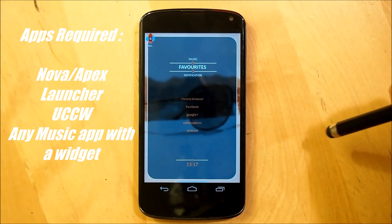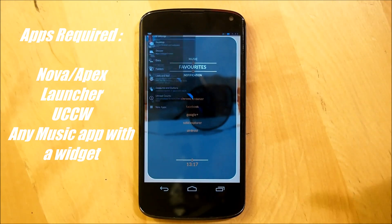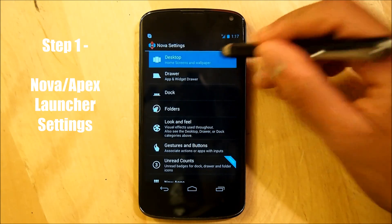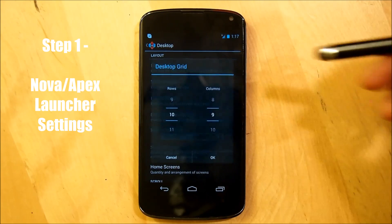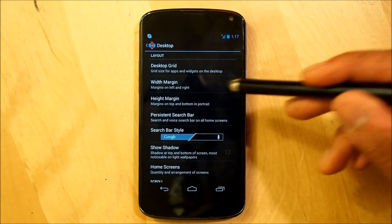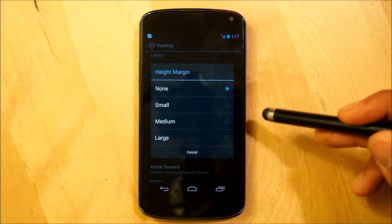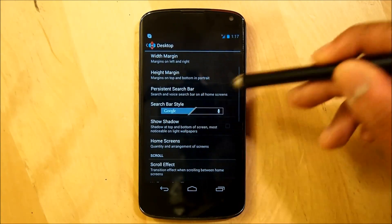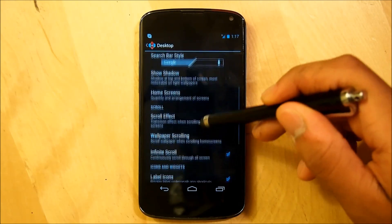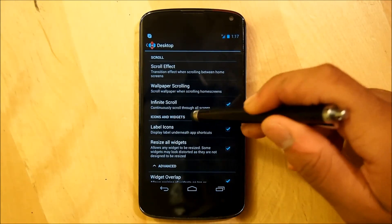The first thing we're going to do is go right into our Nova or Apex Launcher settings — these are the exact settings you'll use for Apex, though I personally use Nova. Go right into Desktop. Our desktop grid is going to be 10 by 9 — 10 rows with 9 columns. Make sure the width margin is set to none, and the height margin is also set to none. Scroll down and make sure the persistent search bar is shut off and we do not show shadow. Infinite scroll is turned on.